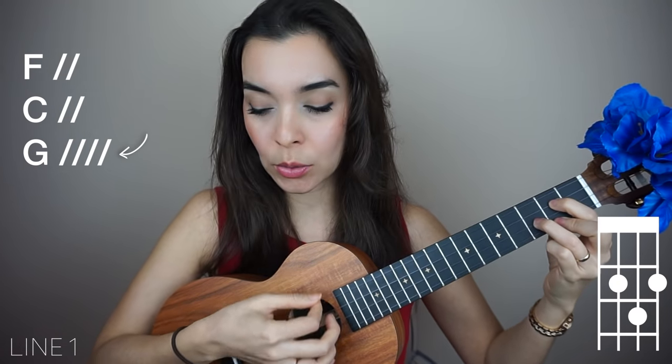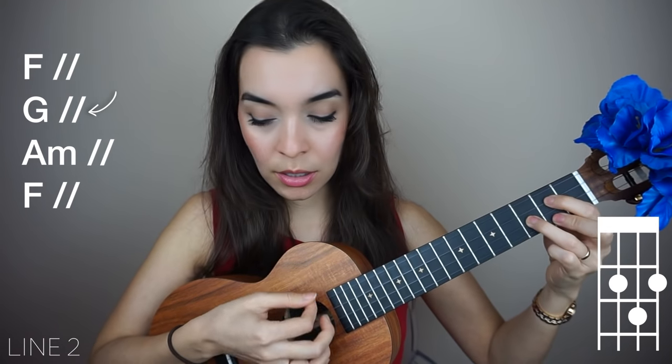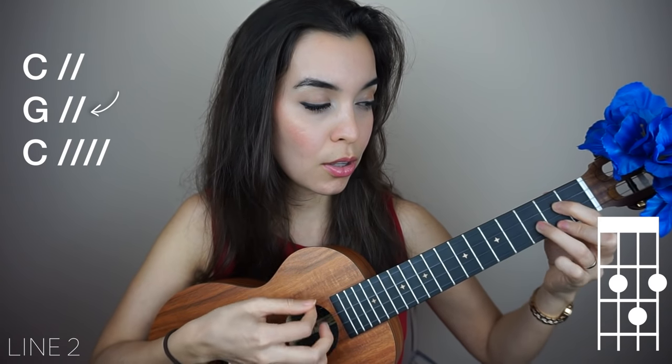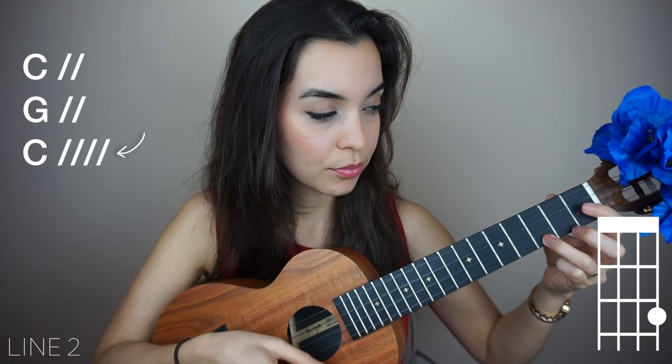Think about your next chord. A little tip: anytime that you have A minor, make sure you play that with your middle finger, because after A minor we have F chord, so that way you're already ready for F chord.